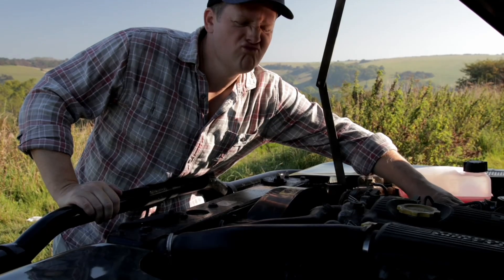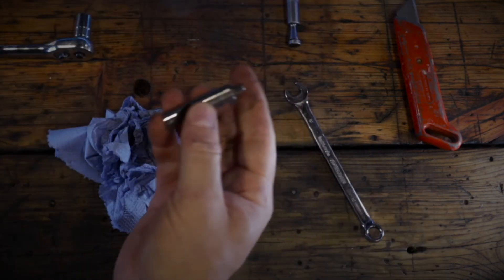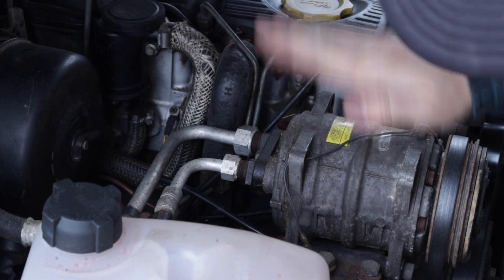Almost a year ago I did a video where I started doing a performance upgrade to my Defender's 300 TDI engine. I didn't finish the full transformation — I only installed the boost pin because to get to the boost ring and the rest of the kit, I chickened out, as mine is an air-conditioned version and access was a problem.